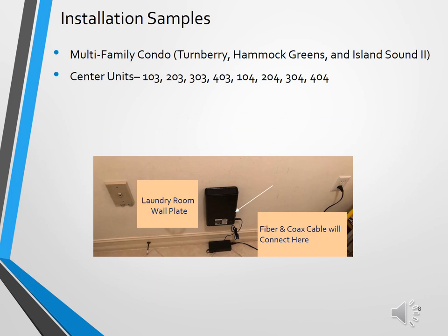Here is a sample of a center unit in the multifamily condos. If you are a homeowner in a 03 or 04 unit, this setup may be similar to yours. The power outlet or location of the existing coax wall plate may be slightly different, but should be somewhat similar. The picture shows the device mounted on the wall, with an arrow indicating where the fiber and coax cable connect to the back of the device and the power cord running over to the electrical outlet. In the 03 and 04 units, all three required factors are in close proximity, allowing for an easy installation.